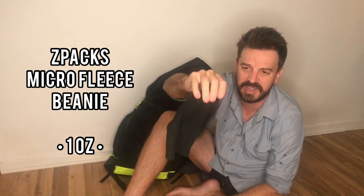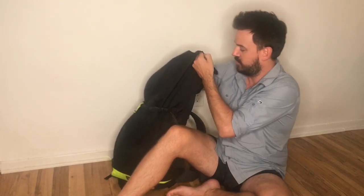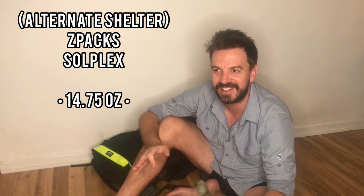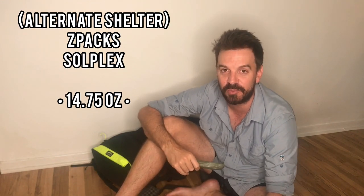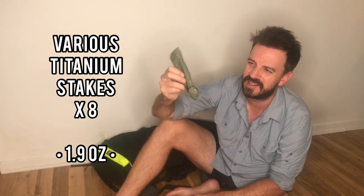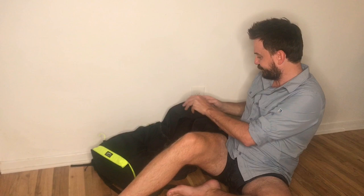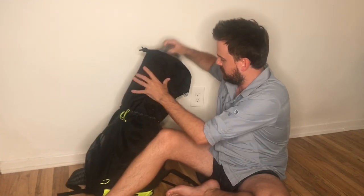Here's a little micro fleece beanie that weighs one ounce. And here are my stakes for my tarp or my alternate tent. I have a Z-Packs Solplex — they don't make it anymore, but it's a great one-person tent at 14.75 ounces with replaced lighter guy lines. I'll probably send for it in Colorado when things get buggy. In the stake bag there are six titanium shepherd hooks and two Easton Nano stakes.